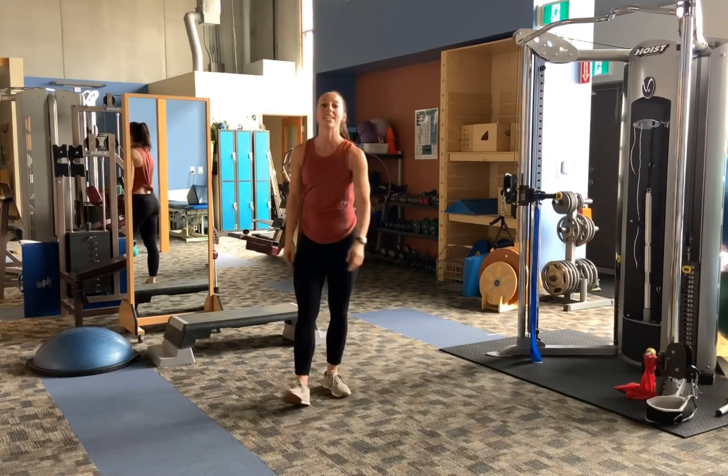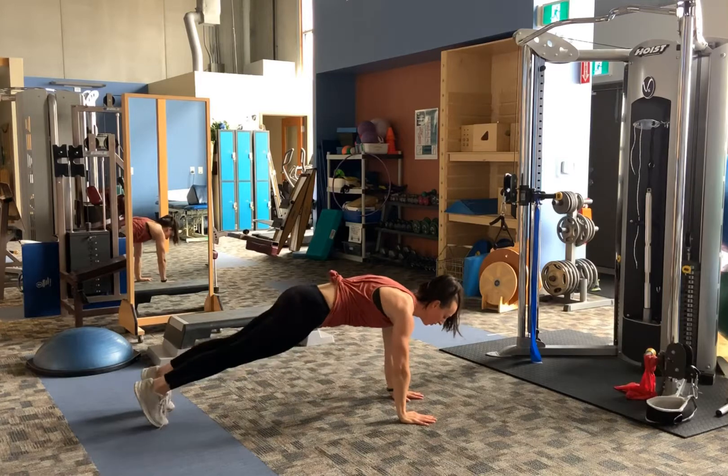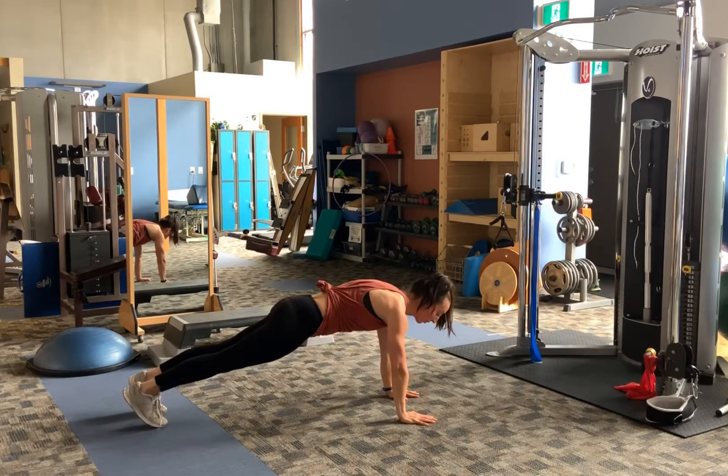Four of those, then a 20 second plank. For the plank, we're simply having our hands under our shoulders, feet back — have your watch close by so you know you're going for 20 seconds.